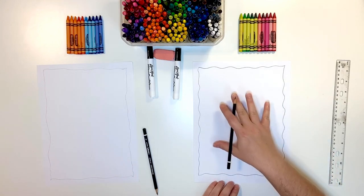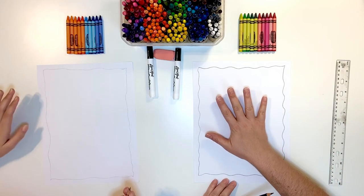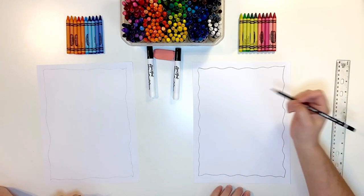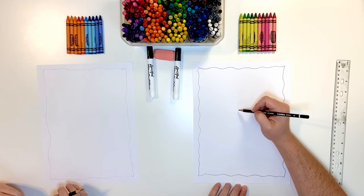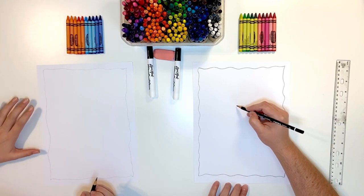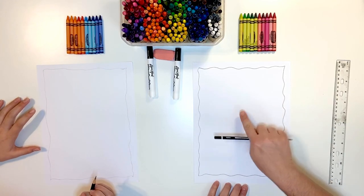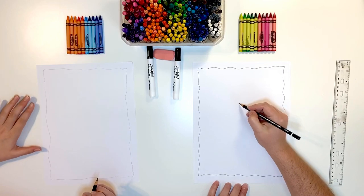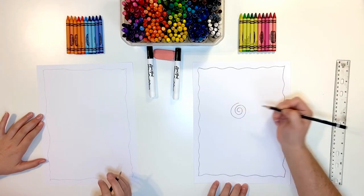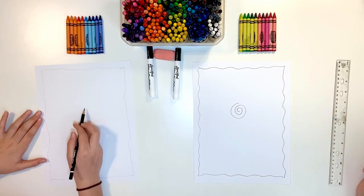Now the other thing we're going to do is a flower. Try to think of a flower that's as big as your hand. We're going to start with the center — we're going to do a spiral. It's going to start right here. Think of like the middle of your paper and it's going to have a nice big spiral. That's going to be our center.